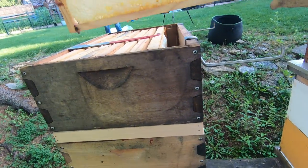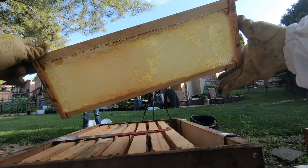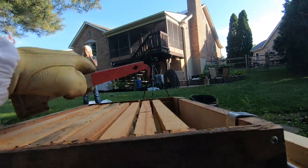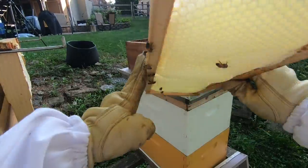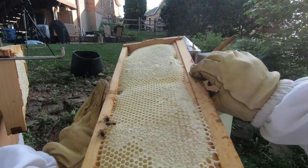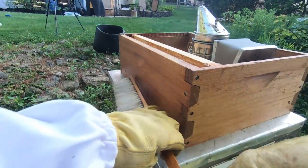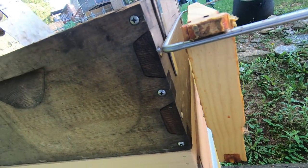This first frame is pretty heavy and as you can see it is almost fully capped with honey on both sides, so we'll set it on the outer stand. The next one is only partly capped — not capped enough that I want to harvest it. I'm going to set it aside and put it back in the other honey super underneath this box, so we'll give that one back to them to keep working on.